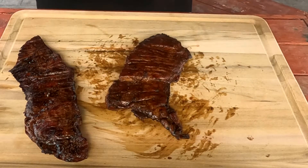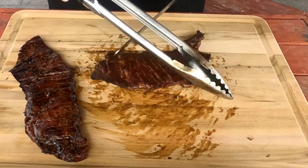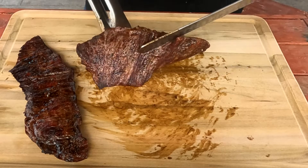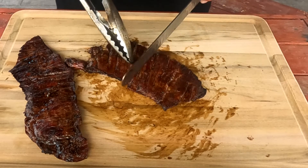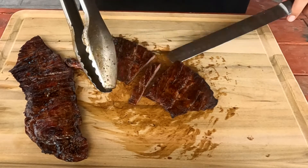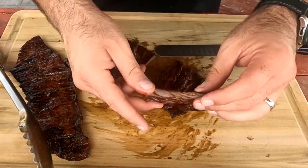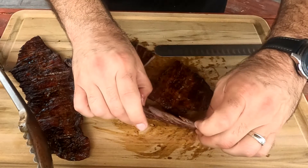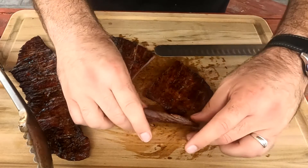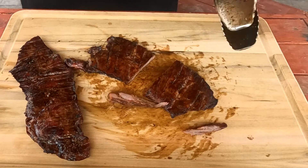I'll give you a good illustration of why you don't want to cut with the grain. The grain is coming this way, so I'm going to cut with the grain like this — this is the improper way to cut. If you notice, the grains are going this way, and when you try to pull this apart it gets kind of tough to pull apart.